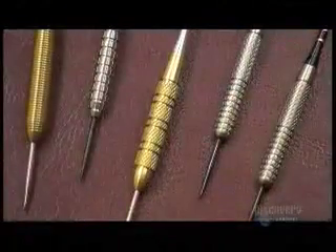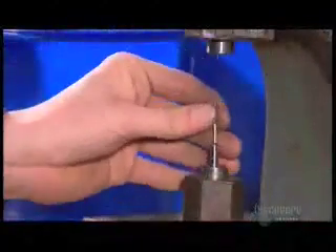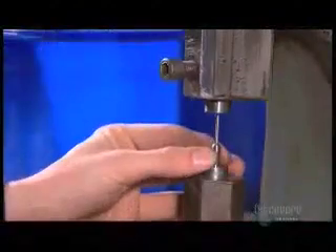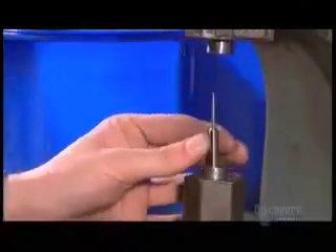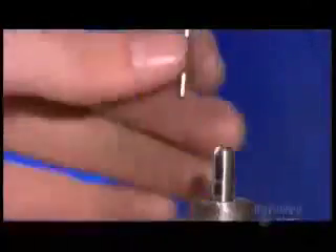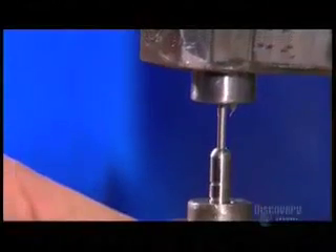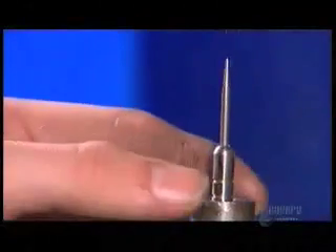And now, production takes a very sharp turn. They force a pointed steel tip into the hollowed end of the dart barrel using a hydraulic press. With the point now snugly in the barrel, this dart is ready for its wings.